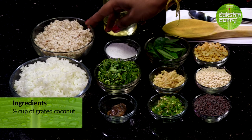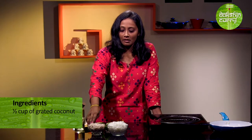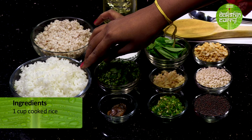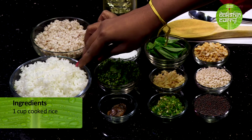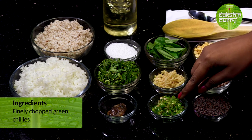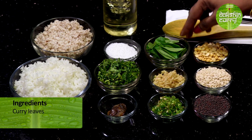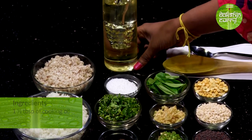About half a cup of grated coconut — I have chopped the coconut and grated it in the mixer, but if you want to grate it using a hand grater you can do that also. About a cup of cooked rice; I used half a cup of uncooked rice, so please remember that the volume triples on cooking. Apart from that we will be using the basic tadka ingredients: about a teaspoon of mustard seeds, a teaspoon of urad dal, a teaspoon of chana dal, finely chopped green chillies according to your taste, some ginger, curry leaves, hing, coriander leaves, salt, and last but not the least, cooking oil.